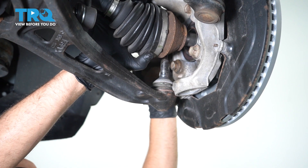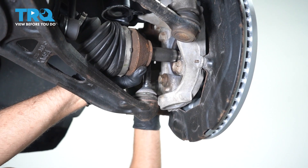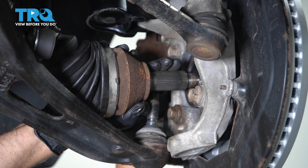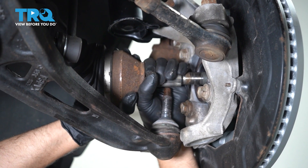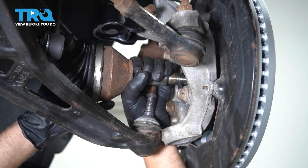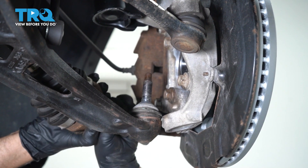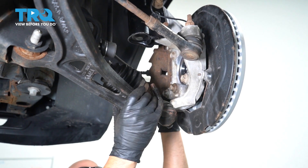Now I can grab the axle and just slide it out of the hub. Just watch the brake hose — you don't wanna put too much tension on the brake hose. Just try to pop it to the side and pull it out just like that.